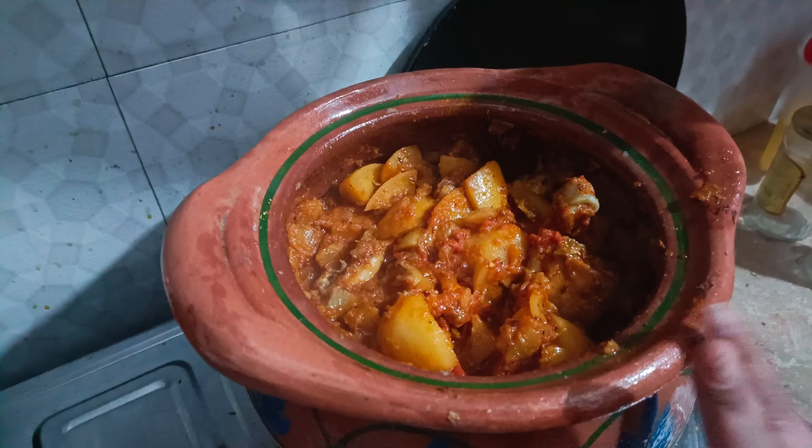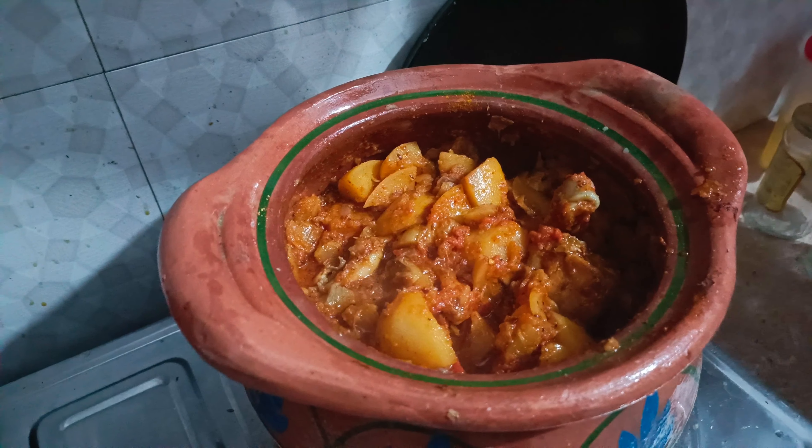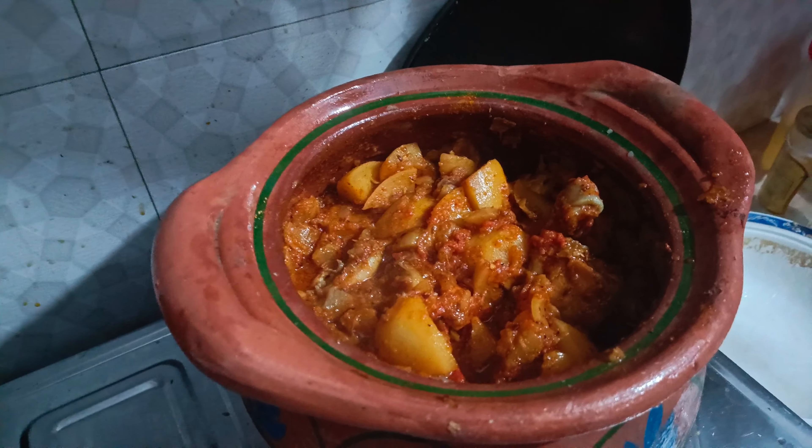Now we can put a little bit of a spoon. We should let it cook for about 15 to 20 minutes.